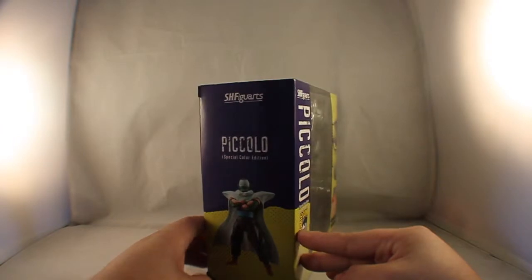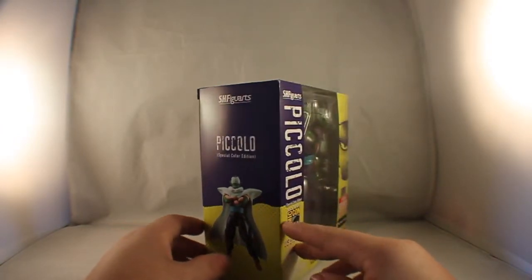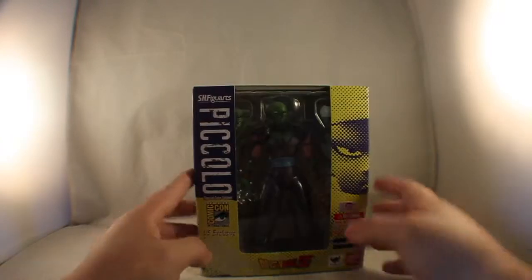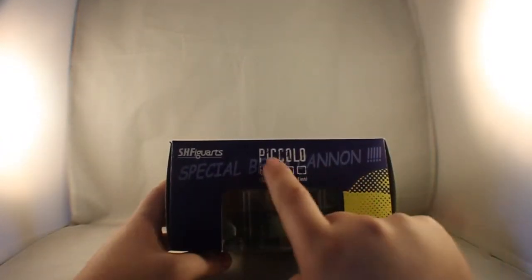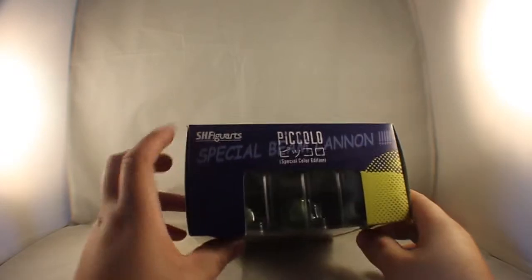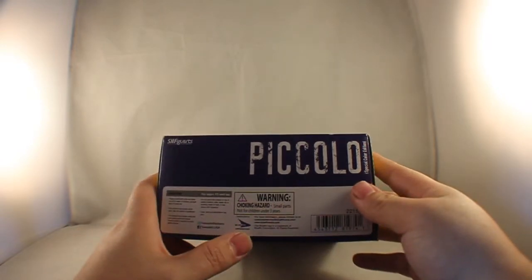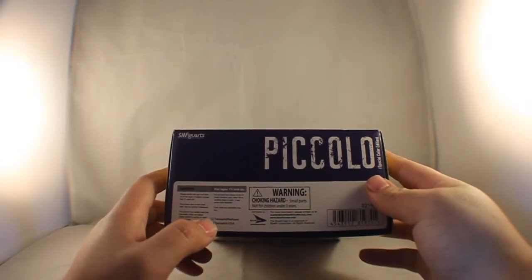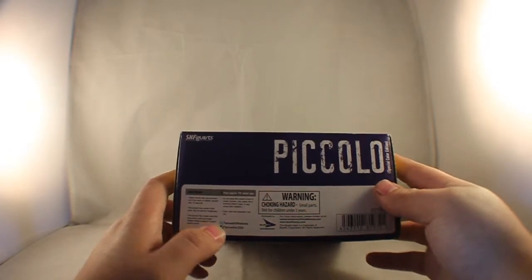On the other side, you do have another picture of Piccolo in a normal stance. On top, it says Special Beam Cannon in the background, Piccolo, Special Color Version, S.H. Figuarts. On the bottom, you have your warnings and choking hazards, Bluford Distribution, Tamashinations on Twitter, and Tamashinations.usa on Facebook.